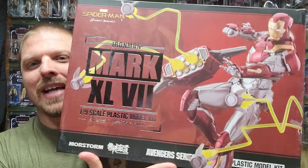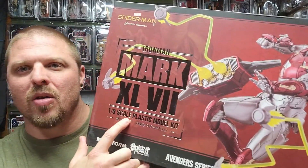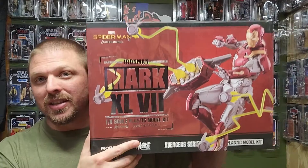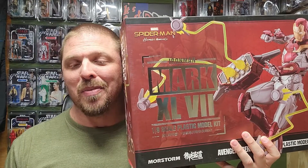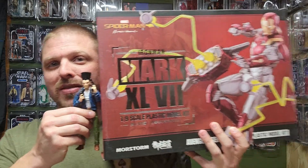This is a 1:9 scale plastic model kit. I think I bought the luxury edition so it does have some metal parts to it. Look at this thing — it is huge. I don't know what this is going to look like at the end but this box is massive compared to it.